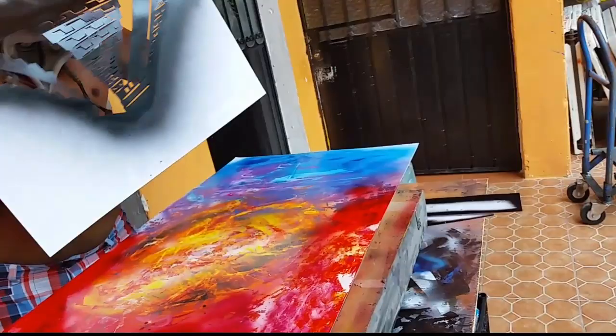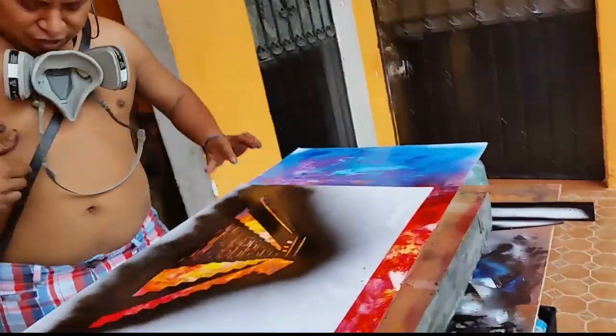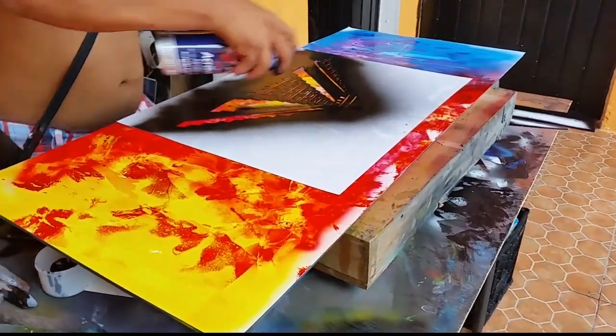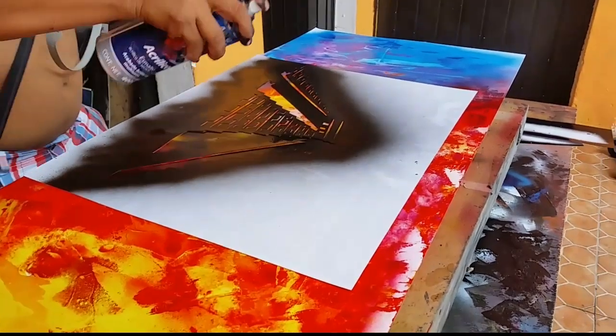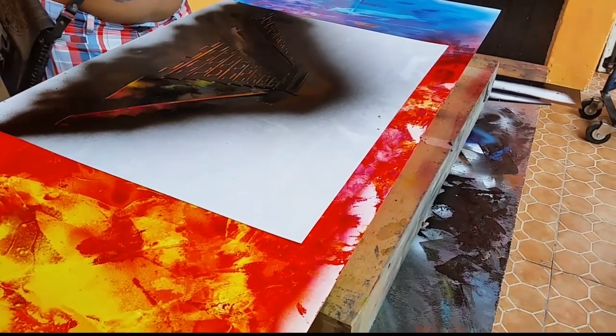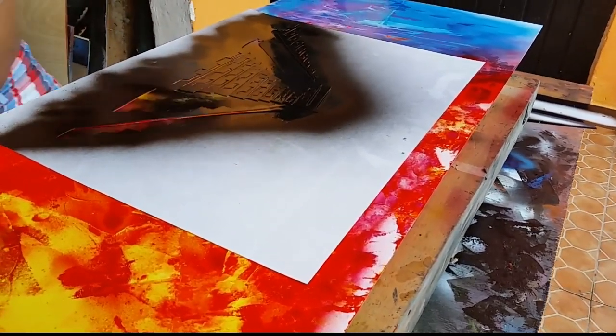So now we're going to use a stencil. Let's put it. We're done. So let's finish this. This is going to be my own stencil, and it's very easy. You can make your own version — anything. Just make something easy. This is just abstract.